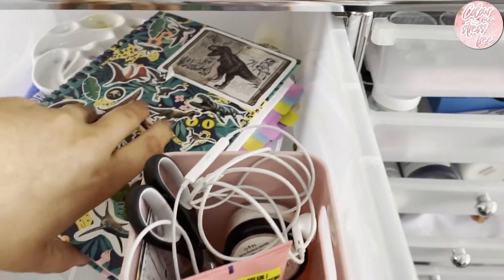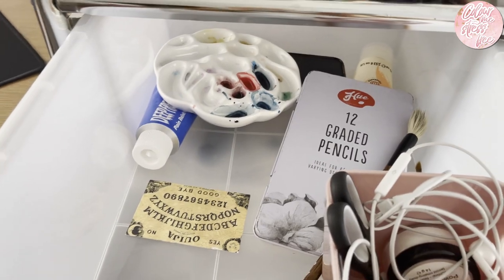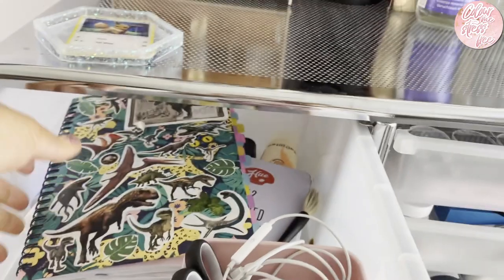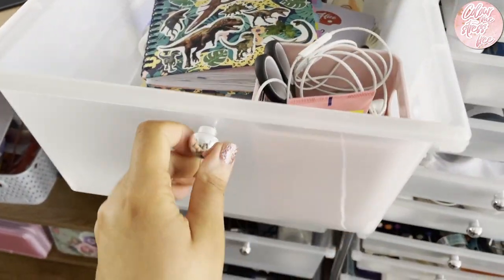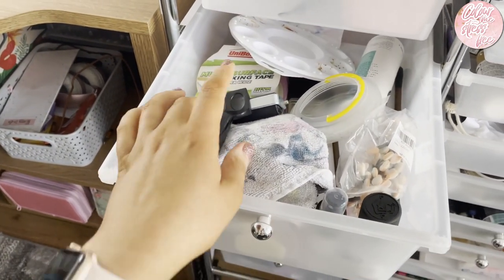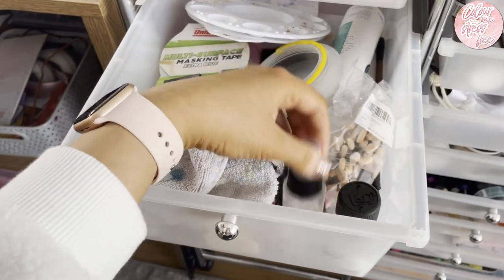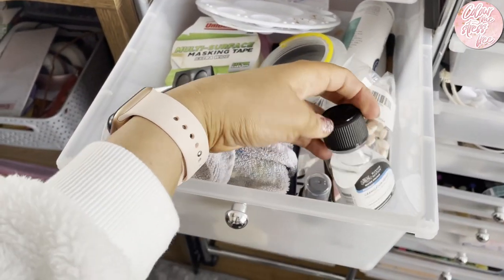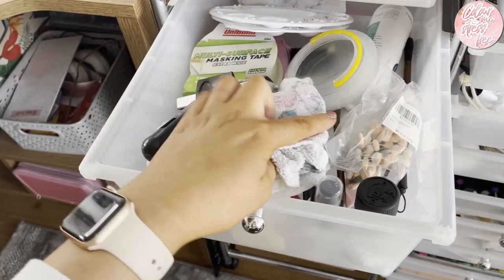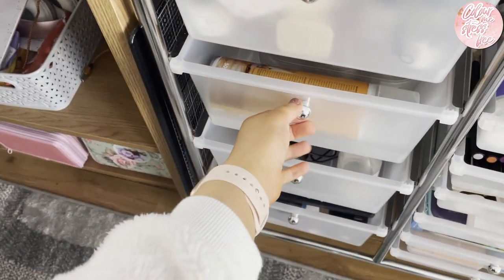In this drawer I've got odds and ends: hand cream, my swatch chart - the dinosaur one I made myself - old foam cards and stuff I've got from companies, pallets, that sort of thing. Then we've got everything to do with watercolour in here: masking tape, different applicators, spritz bottles, medium solutions, palettes, big paintbrushes, and all the rag I use all the time.